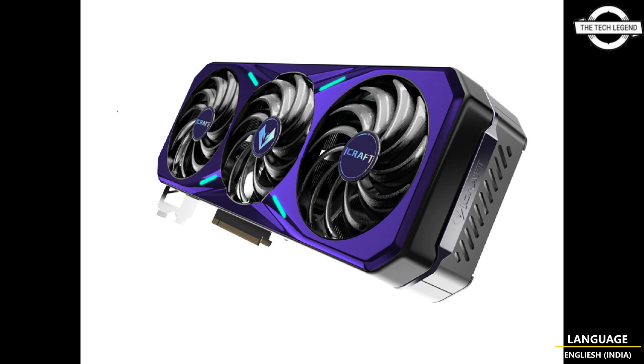This model is already available for $958 USD. If you like my video, please do like, share, and comment, and don't forget to subscribe to my channel and press the bell icon.